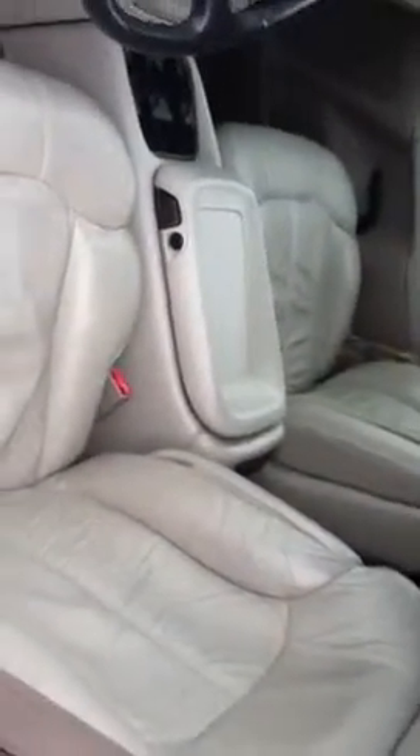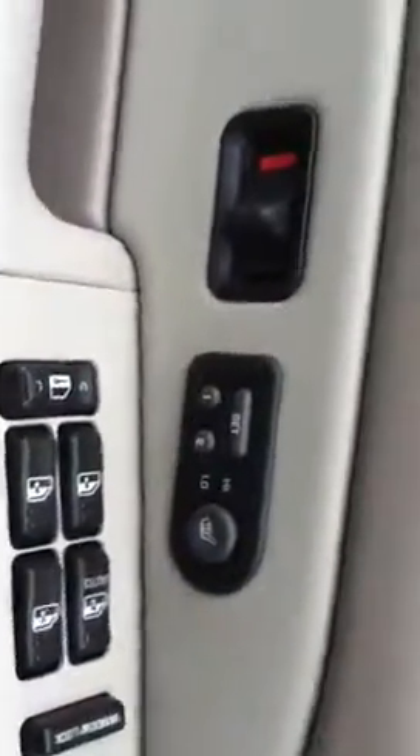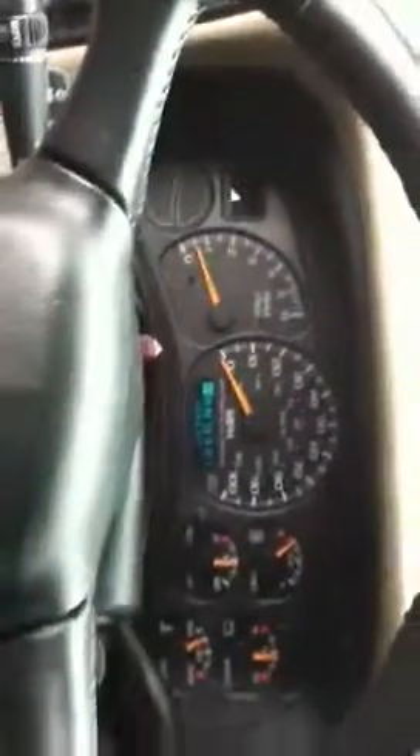As we go inside the vehicle, notice that we do have leather seating, memory seats, heated seats on the driver side, power seats, electronic four-wheel drive, dead light features, gauges, and everything. AM/FM stereo CD player along with a tape player. Under here we have some 12-volt recharge points, deep console storage, and cup holders.